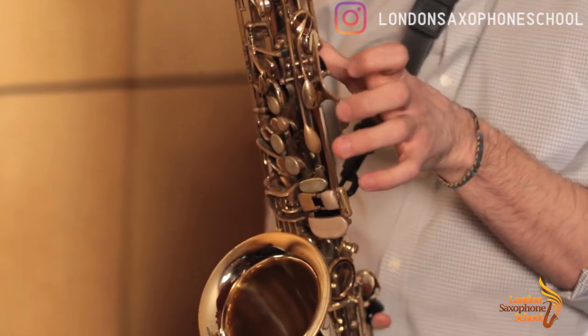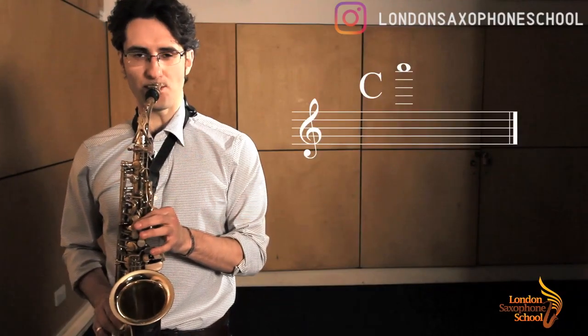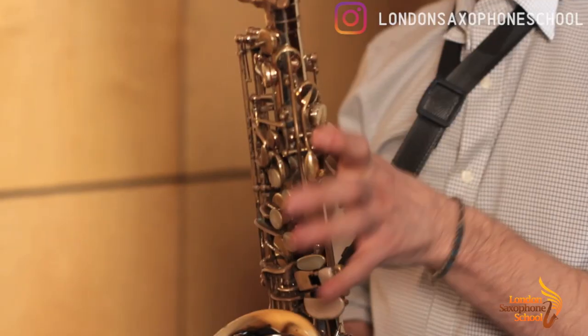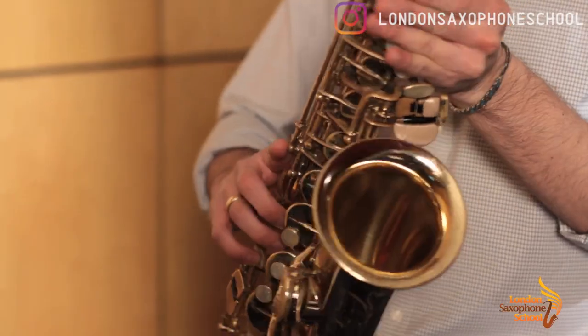Then high C — it's just two palm keys, one and two. And then high D — it's one, two and three, plus the first one here out of the trio.